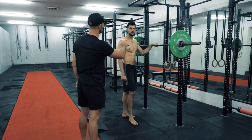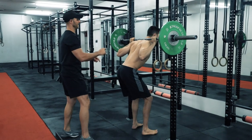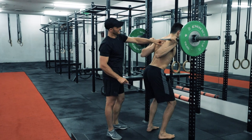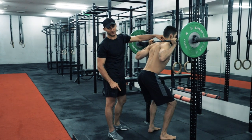We'll get Richard to stand under the bar. There are two areas where we can load the barbell: one is on the upper traps and one is on the rear delts — that would be considered the low bar position. The high bar position is what we're going to focus on today.